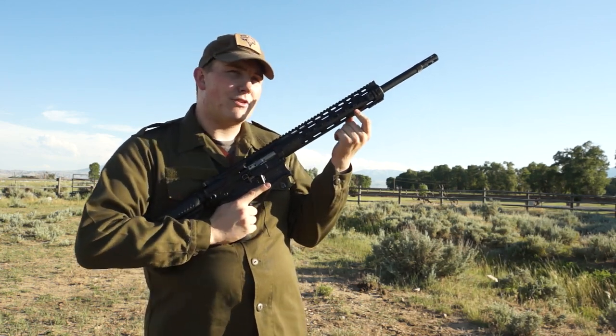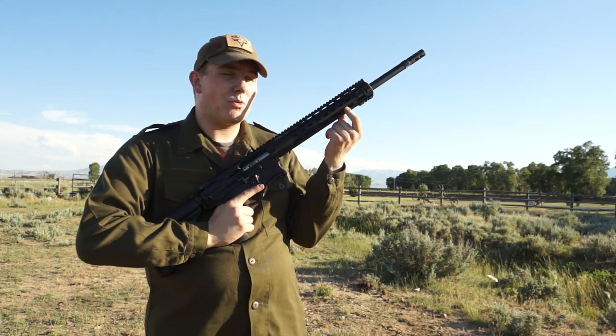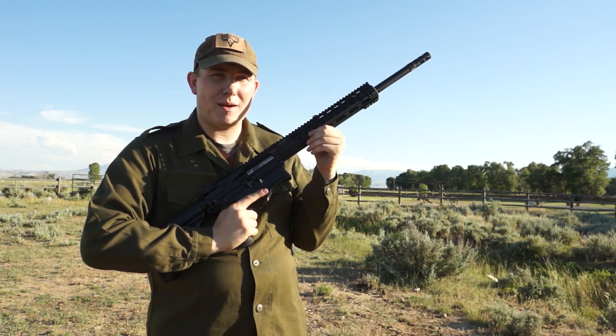The rifle also features a mid-length gas tube with an adjustable gas block, letting you shoot the rifle suppressed or use a variety of ammunition in it.